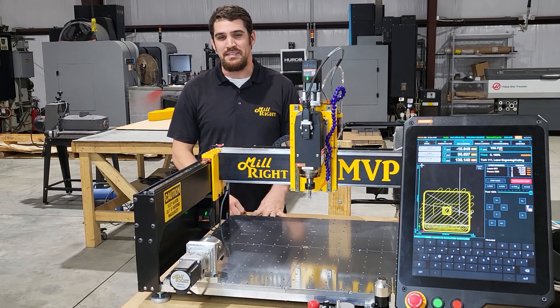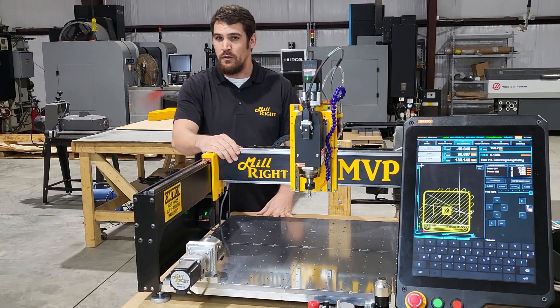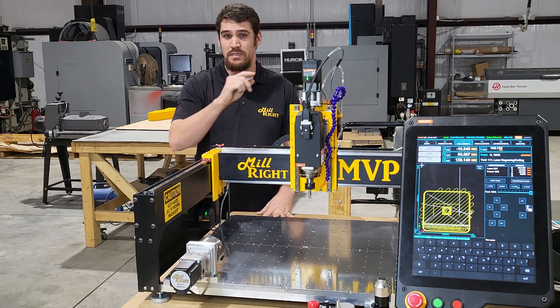Hey, everybody. It's Derek at Millwright CNC. I'm excited to bring you the Mega V Pro. We've been working hard on this one — it's packed with features that we think you're going to like.